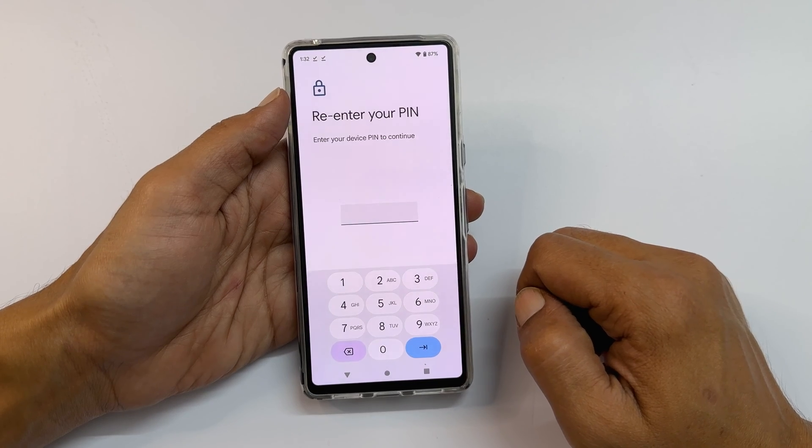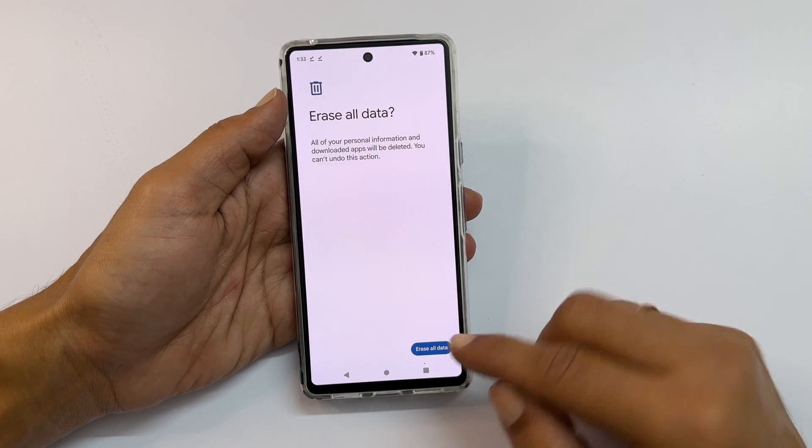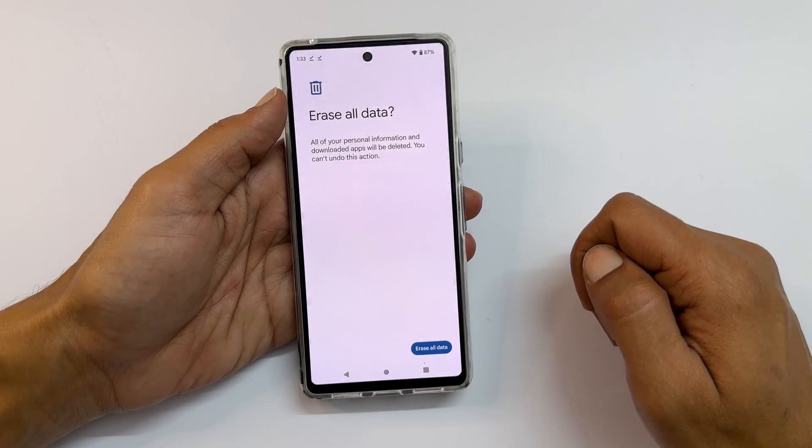Enter the PIN or Password. Next, tap Erase All Data. Now your Pixel phone will reset.